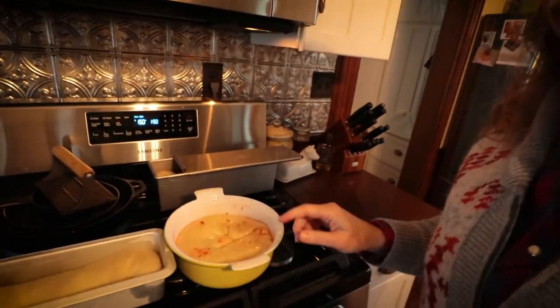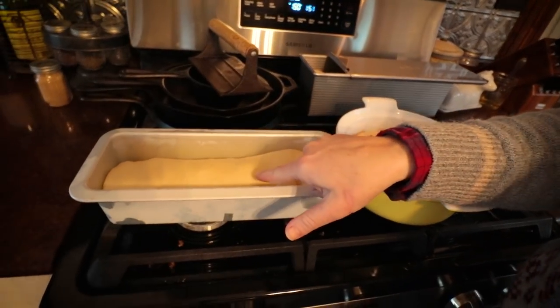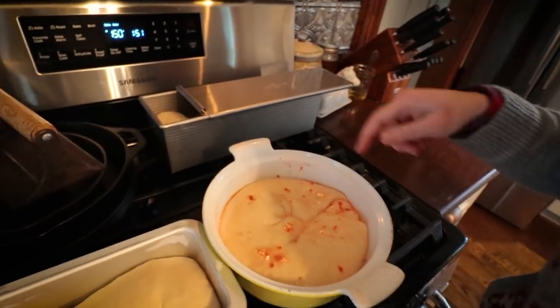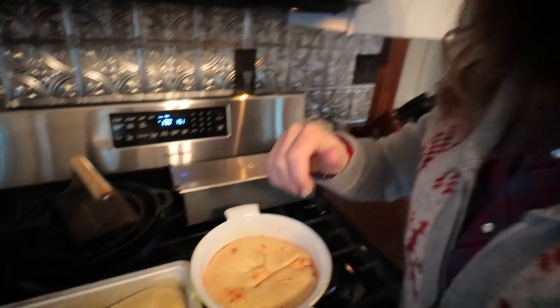Okay guys, rising is done — let me show you what we got. We have the strawberry cream cheese swirl — it's doubled. This is the cheddar jalapeño, and here's the sandwich bread. I'll close this up; I've got the oven preheating. I'm going to bake them at 350 for 30 minutes — I know that's enough time for my sandwich bread, and I'll keep an eye on the other two.